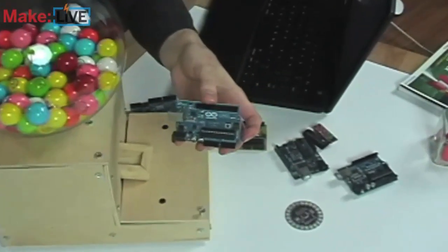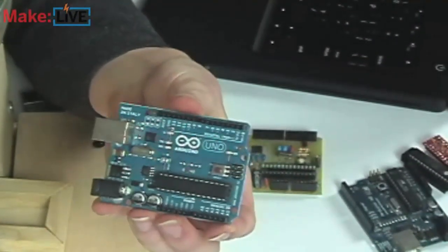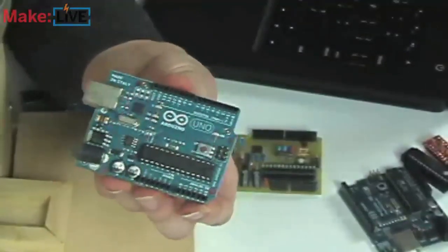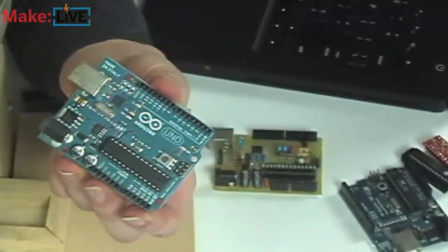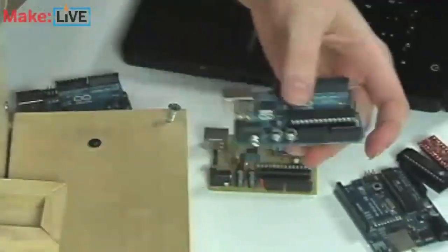It's a very popular microcontroller platform if you don't already know about it. We have some here on the other camera we can show you. You can just plug sensors into it and LEDs and speakers and kind of write a little code on your computer and sense the world around you, either to make something light up or make noise or move a motor. It's really cool.